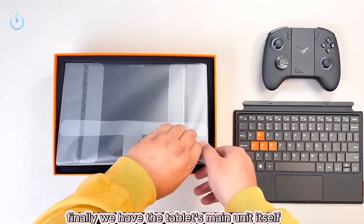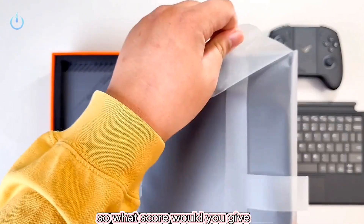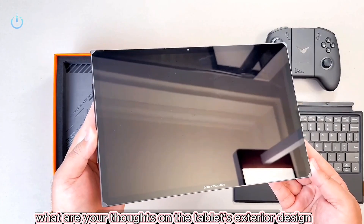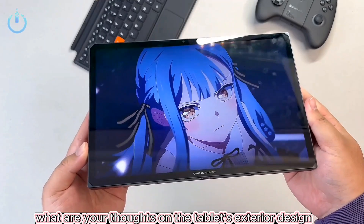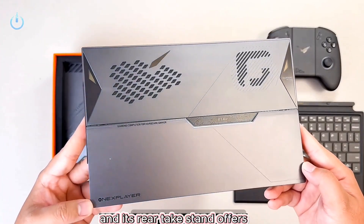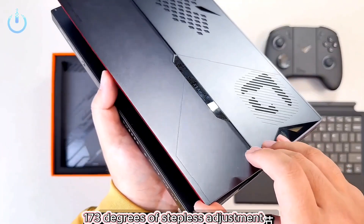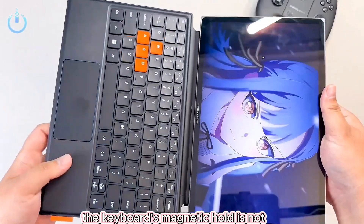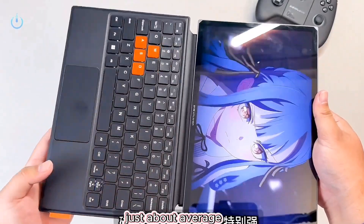We have the tablet's main unit itself. What are your thoughts on the tablet's exterior design? The back panel is crafted from CNC aluminum alloy and its rear kickstand offers 173 degrees of stepless adjustment. The hinge provides substantial resistance. The keyboard's magnetic hold is not exceptionally strong, just about average.